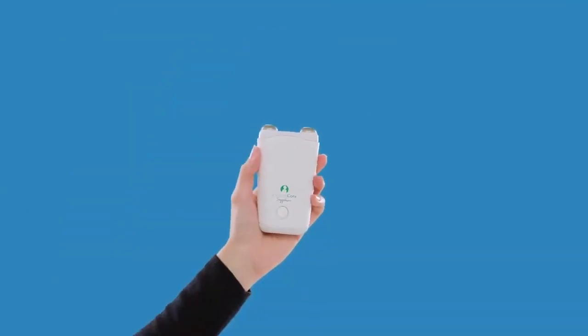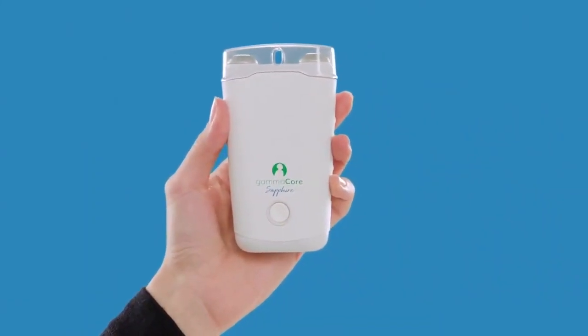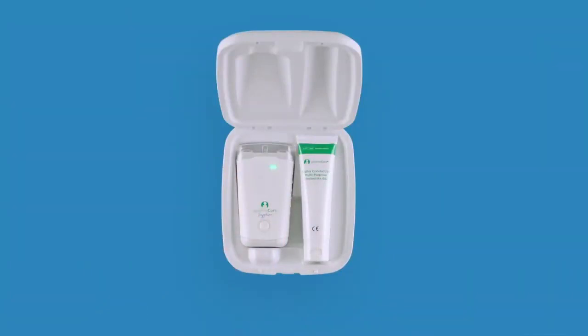When finished treating yourself, make sure the device is clean and put the cap on the stimulation surfaces to protect them. If your device is low on battery, place the device with the power button facing up into the charging station. The device will show CH with the battery charge indicator bars flashing. Only use the provided power adapter with the charging station.